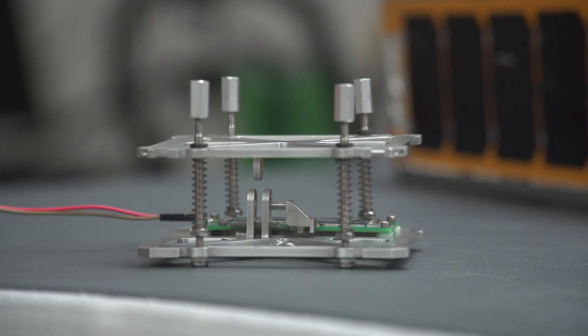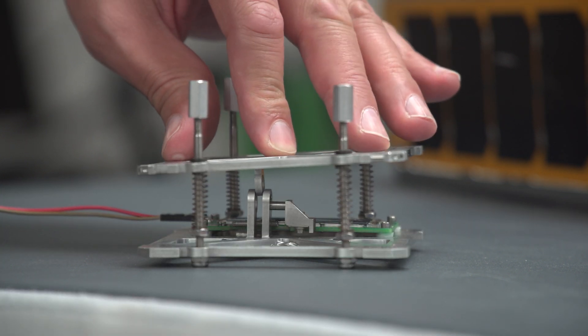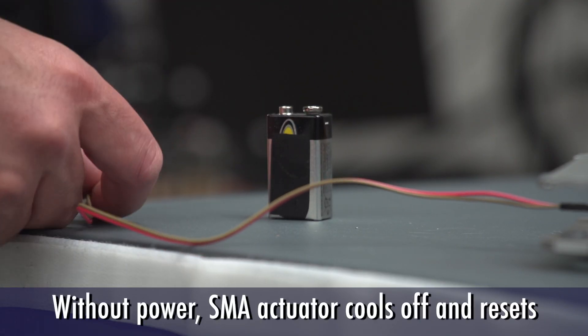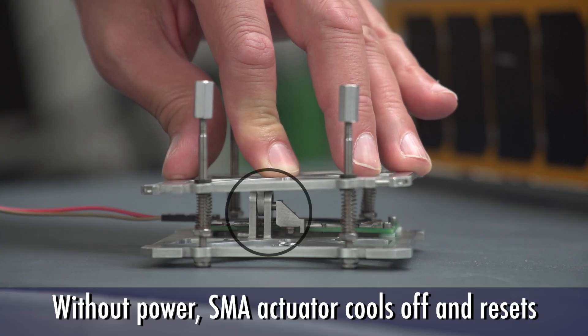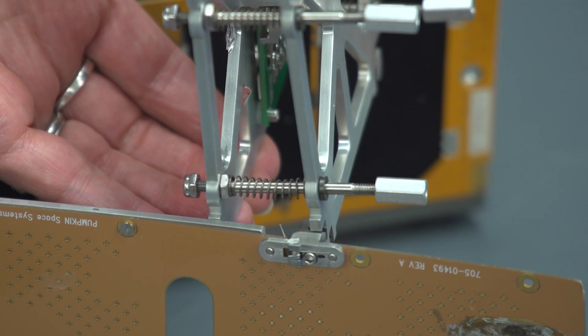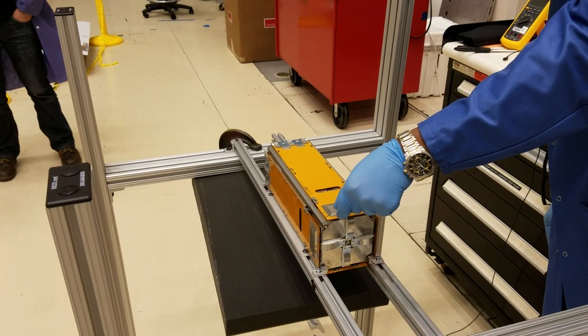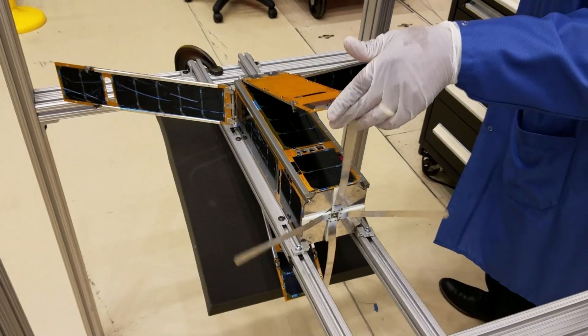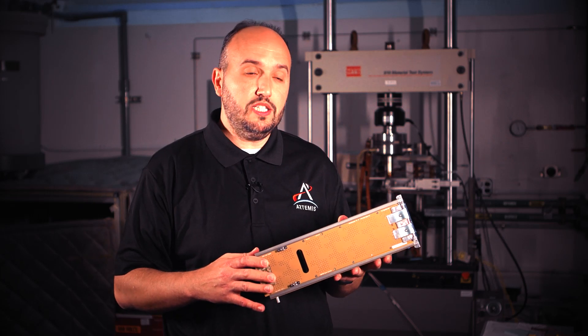SMA actuators are resettable after deployments, which is easier and more cost-effective than replacing parts after each test. CubeSat deployments can be ground tested several times without any consumables and then reset again before they fly, ensuring a successful deployment in space.